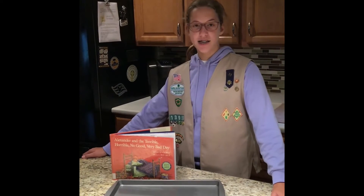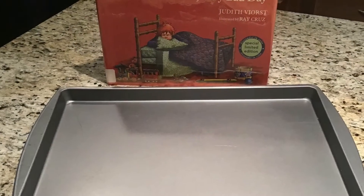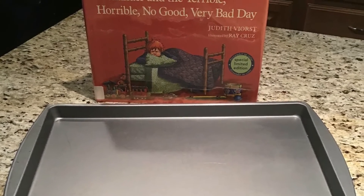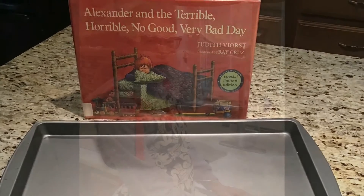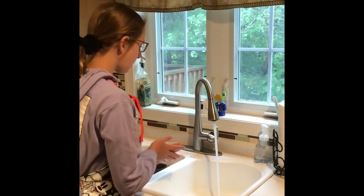Today we're going to be using this sheet pan to make a jelly roll to go along with the book Alexander and the Terrible, Horrible, Nobody Very Bad Day. Always enjoy to wash your hands before baking. We are now going to preheat our oven to 375 degrees.